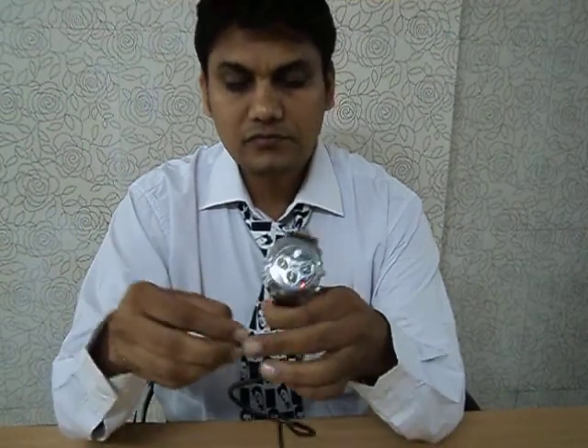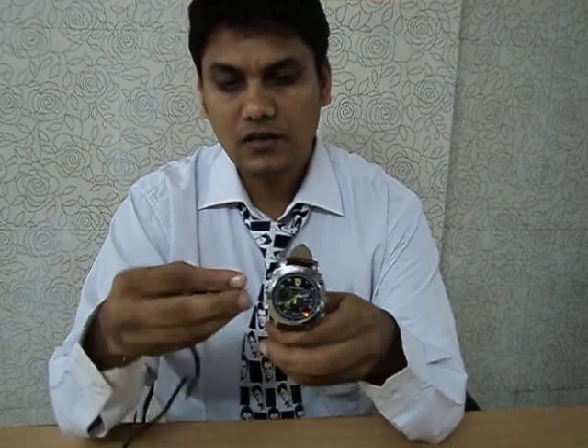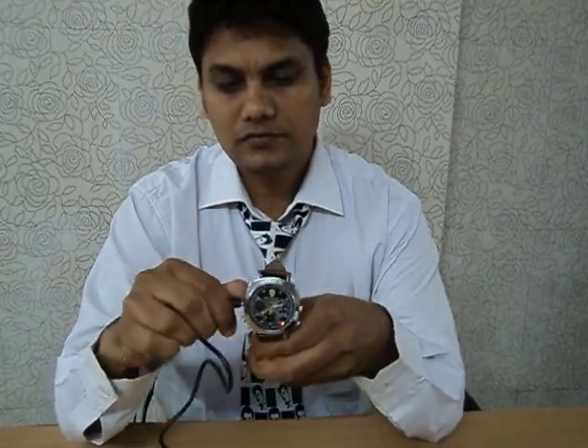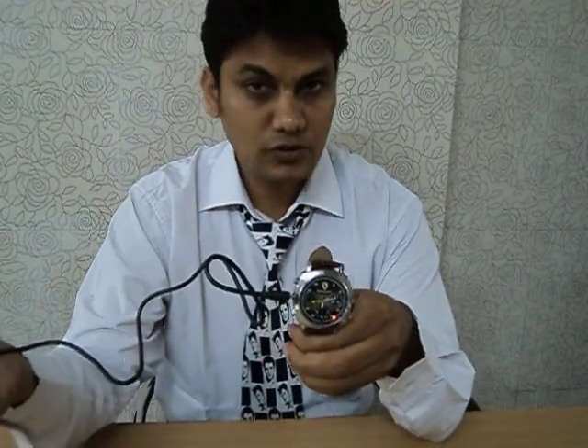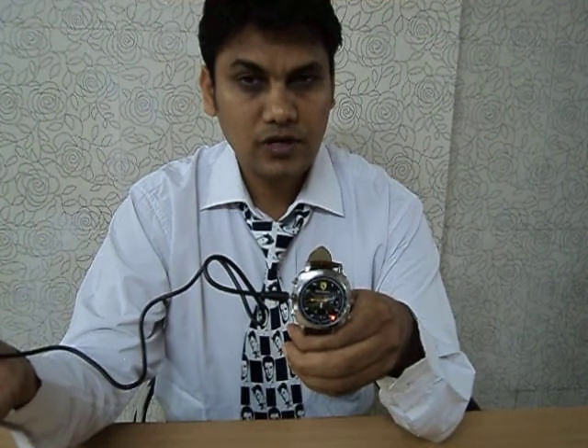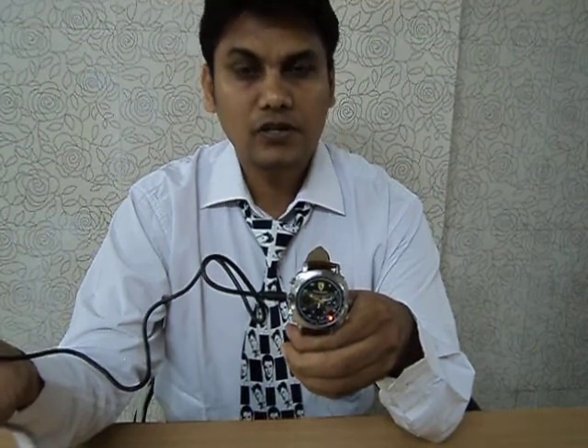This is the USB cable. You can use it for data transfer to your computer. If you have other requirements, you can download it at www.XNPY.com.